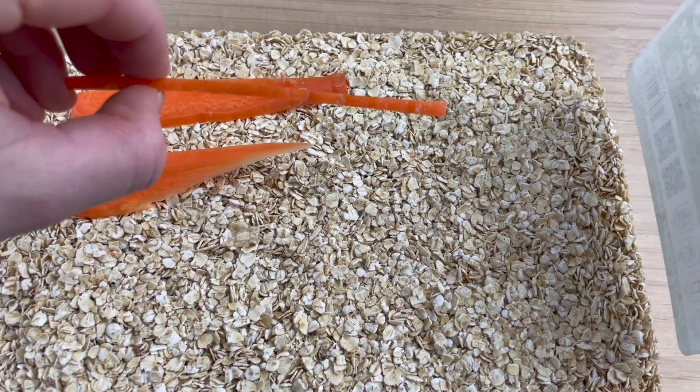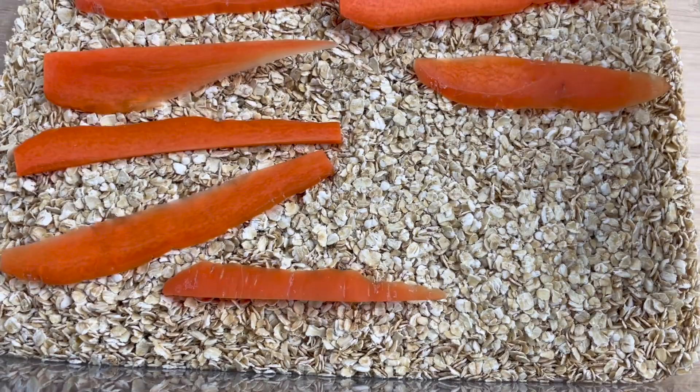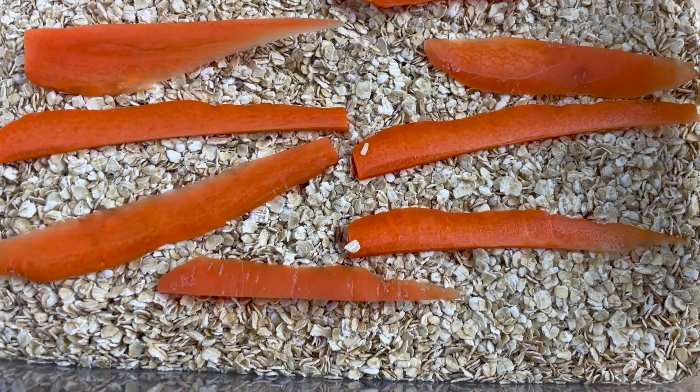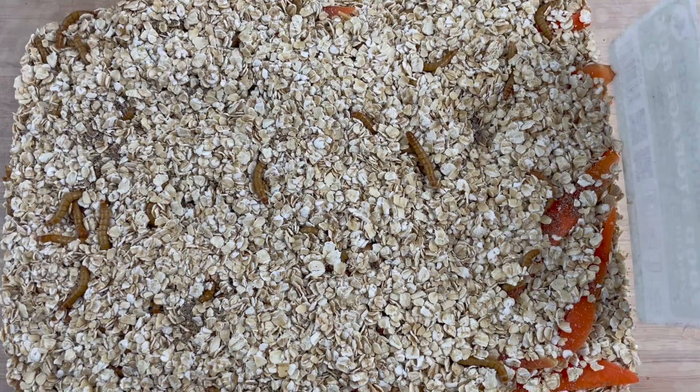Place the old oats into a container and add thin slices of carrots across the area. Since the baby mealworms are small they will struggle to get to the food, so make it easy for them. Soon you'll see hundreds if not thousands of baby worms growing and feeding, and you will have created an unlimited amount of mealworms for your pets.